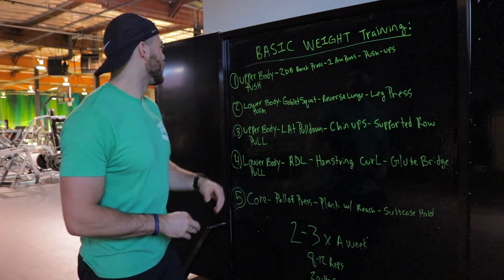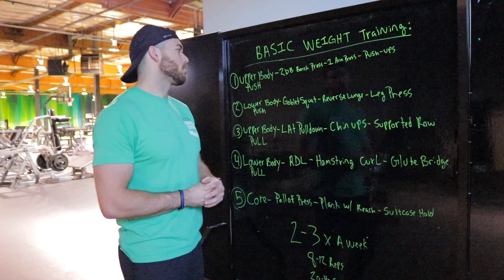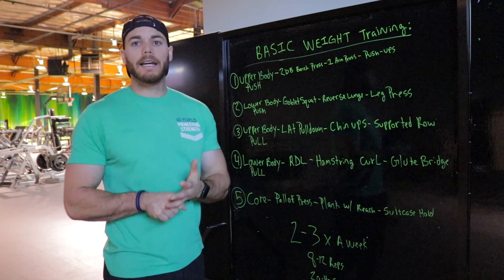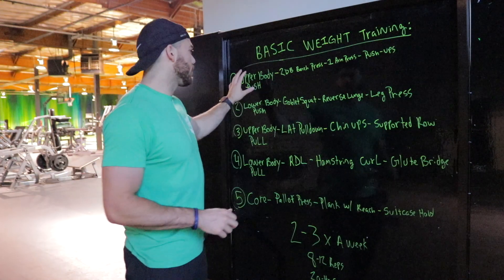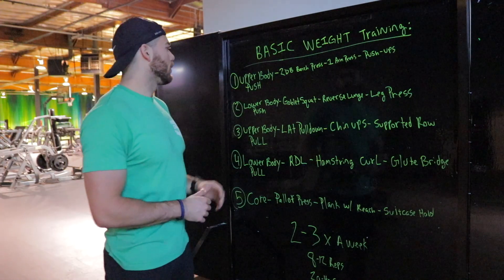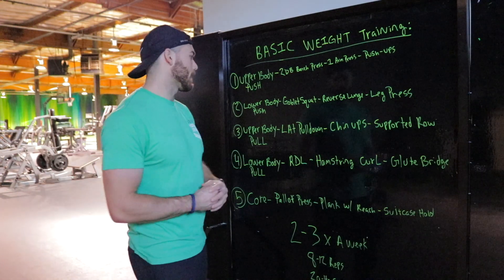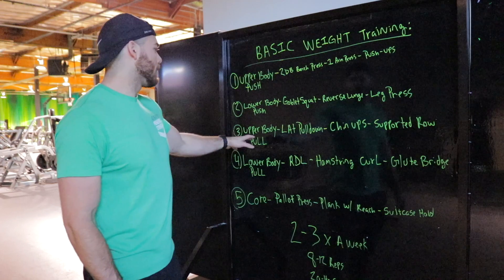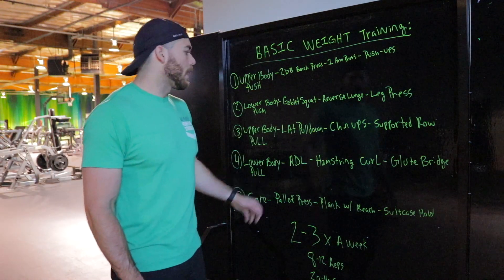Let me give you an example. Upper body push — let's say I pick bench press, because it's Monday. I'm going to do eight to 12 reps for three sets. That's all I need from group one. Group two, I'm going to go with the goblet squat — eight to 12 reps, three sets again. Then lat pulldown for group three, three sets, eight to 12 reps. Lower body pull, I'm going to pick a glute bridge for eight to 12 reps.